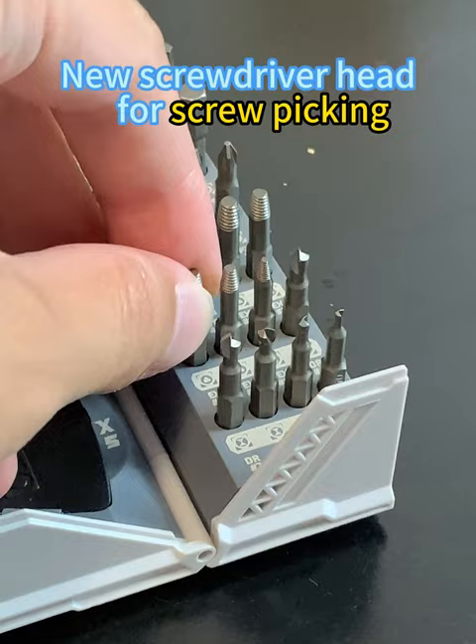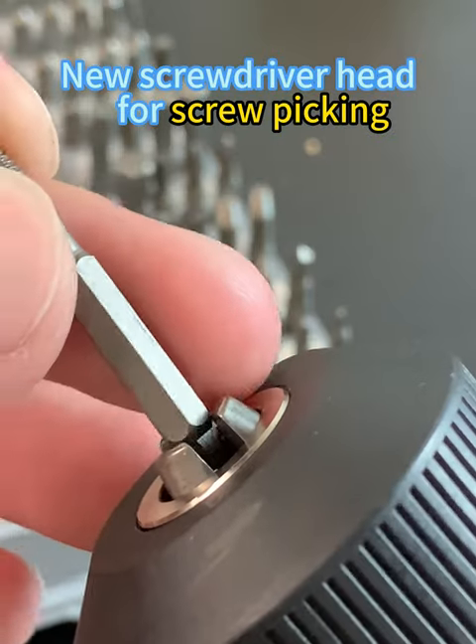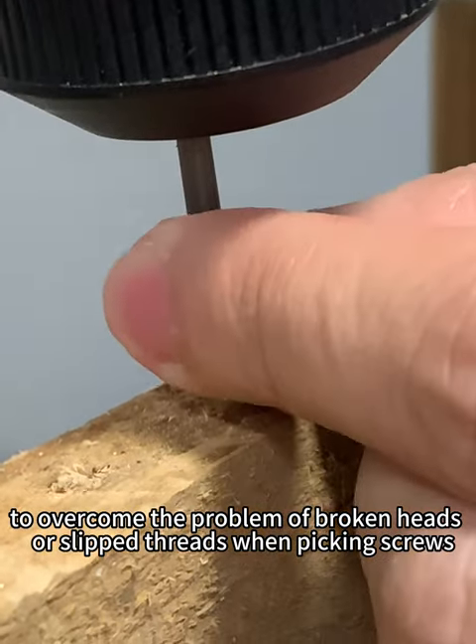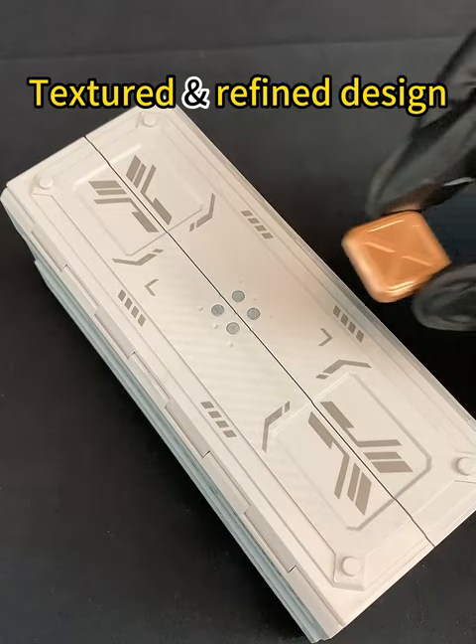New screwdriver head for screw picking. To overcome the problem of broken head or slipped threads when picking screws. Textured, refined design.